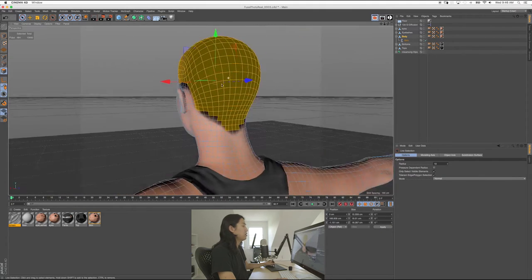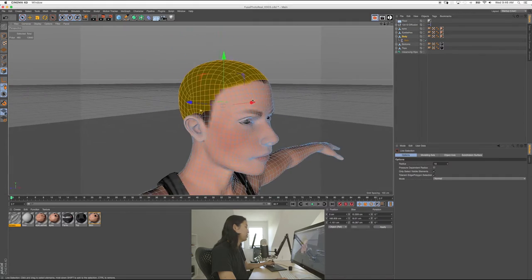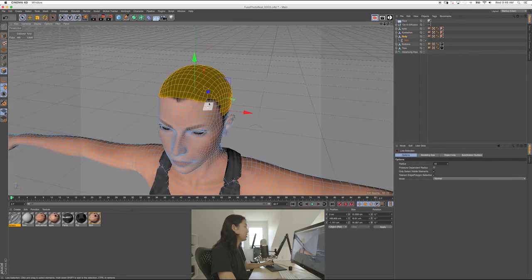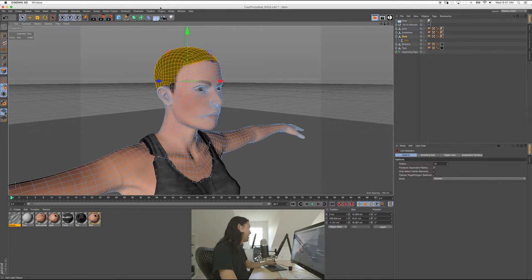There's her scalp. I'm deselecting the sides — holding Control to get rid of those. So let me see if I can remember how to do this. It's under Simulation or something like that. Sorry, not a pro at this at all. Plugins, Simulate — okay, Hair Objects. So you need to have Studio to be able to do this. Sorry if you don't have Studio, but you should get Studio. We made a hair object and there's so much hair!